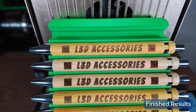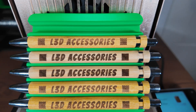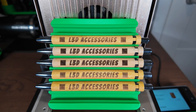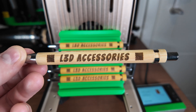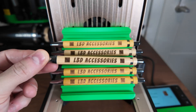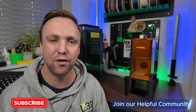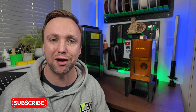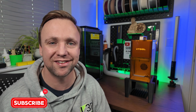Looking at the results — it's done a really good job, but this highlights that bamboo can be very inconsistent and each pen looks slightly different to the others. I hope you can see just how much potential there is with these pens — you can put whatever you like on them, give them away, sell them, or give them as gifts. Thank you very much for watching. Check out our Facebook community group where we share all our settings, and subscribe so you don't miss any videos.